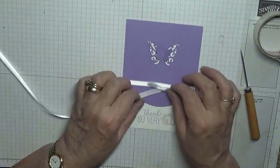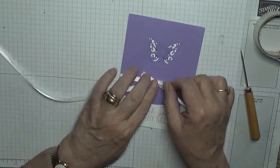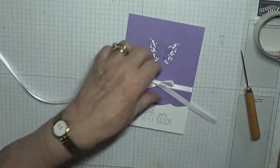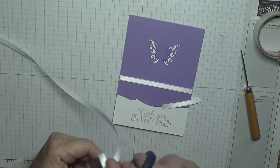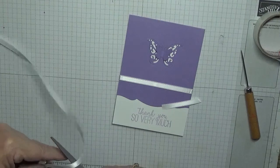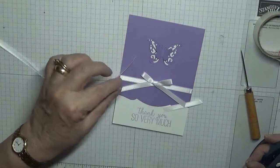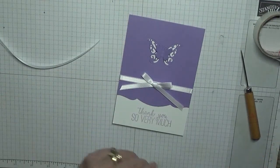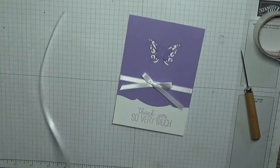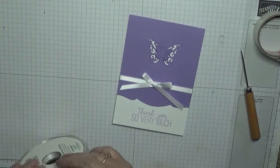That will go nicely there but that one is a little bit long, so cut it up. I've got all this ribbon that I bought and I hardly use it. A lot of cards you make don't call for ribbon.